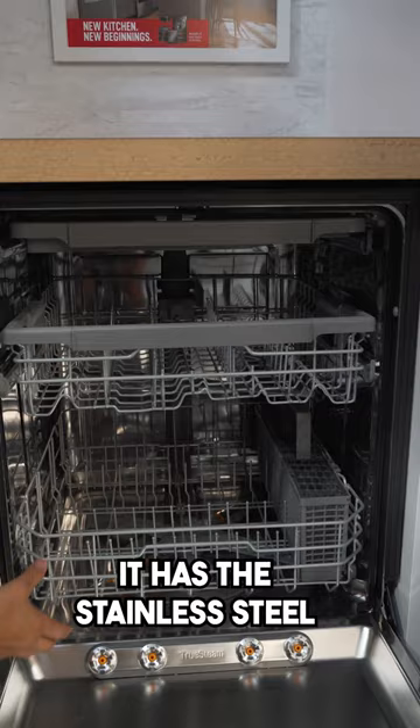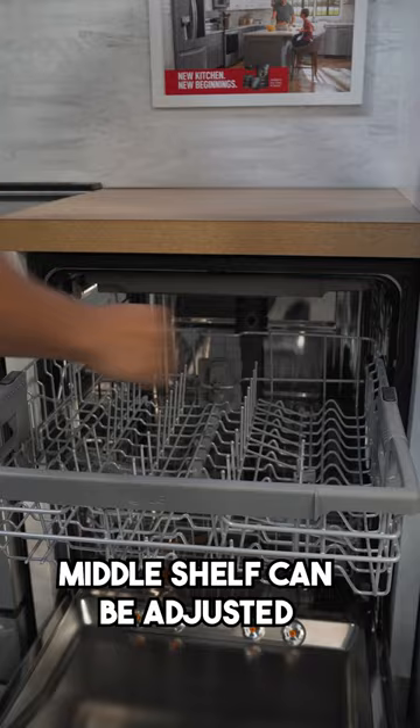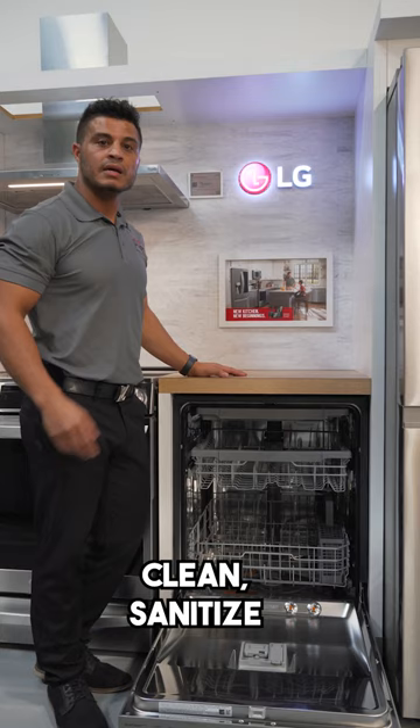It has the stainless steel interior tub as well as three glide racks including a silverware basket, and the middle shelf can also be adjusted. You'll get a spotless clean the first time with the quad blade multi-motion spray arms. Clean, sanitize, and reduce water spots with LG's True Steam.